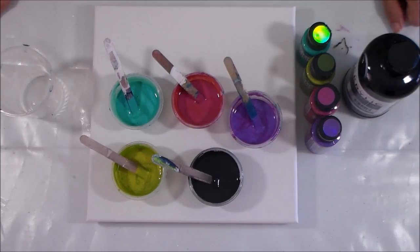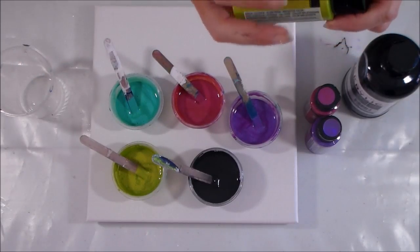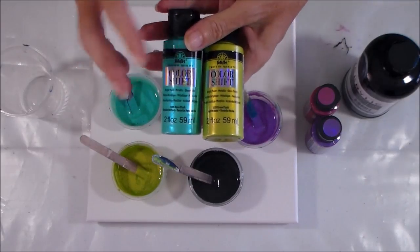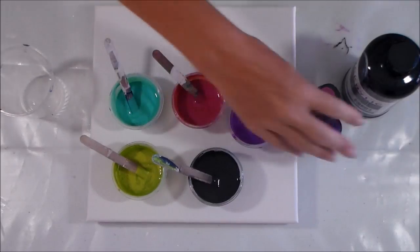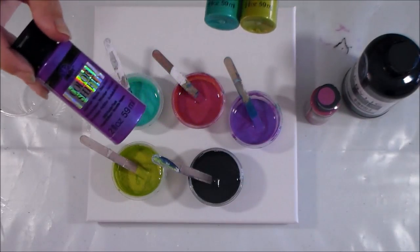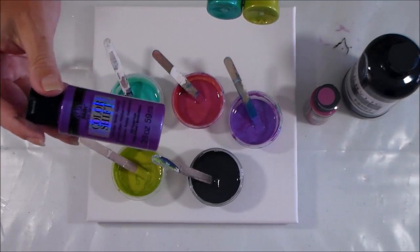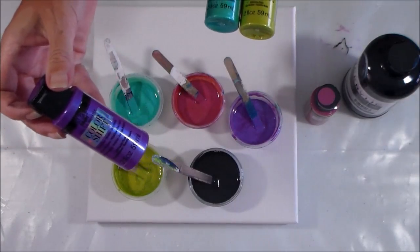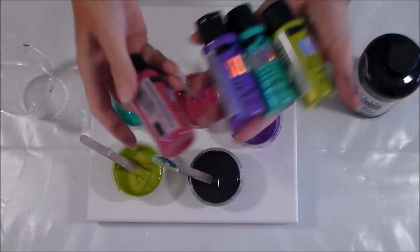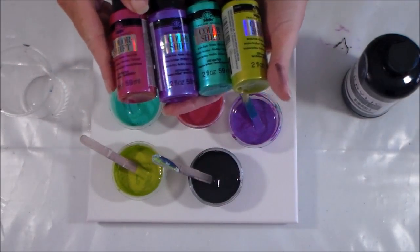Hello painters, it's Debbie from acrylicpouring.com back today with some luscious colors. I'm going to work with these color shift paints by Folkart - I bought them on a recent shopping trip to the US. I've previously used the purple flash in an earlier pour and it turned out absolutely beautifully, but it was only one color shift paint in a flip cup. Today I'm going to try four color shift paints plus black, so we'll see what happens.